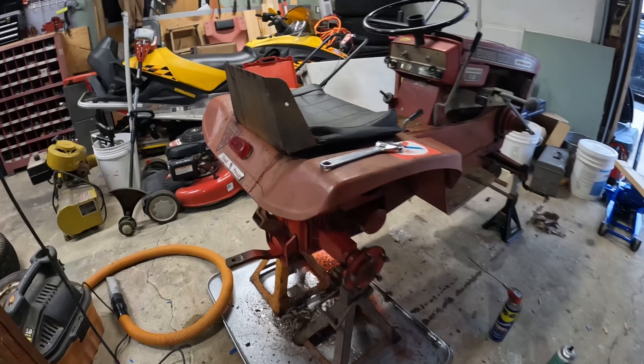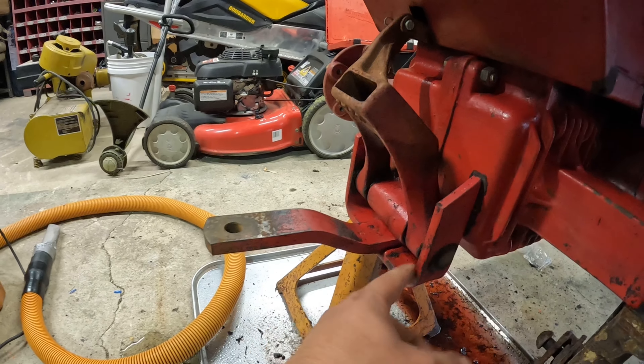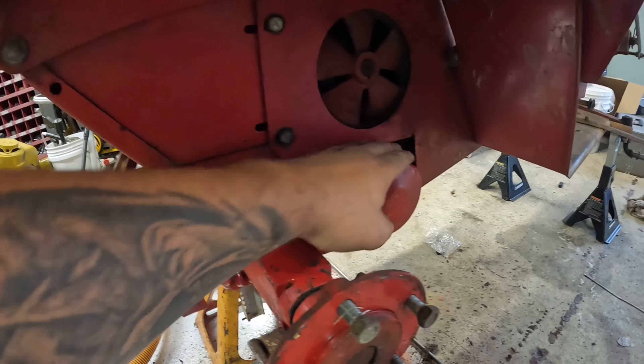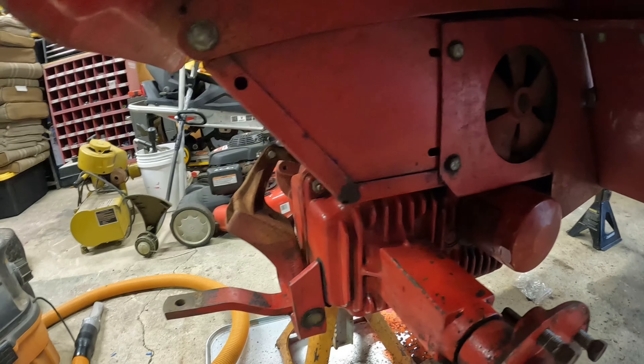I got the rear end all cleaned up a little bit. It was a lot better than before — we had all this grease and everything sitting in here, all this buildup. I checked the hydraulic fluid, it was red, so I decided I was just going to keep it. That's fine.